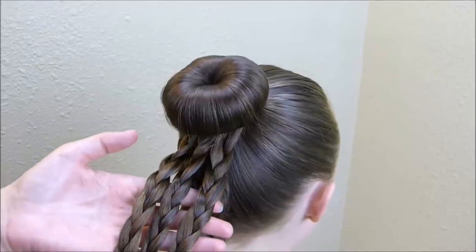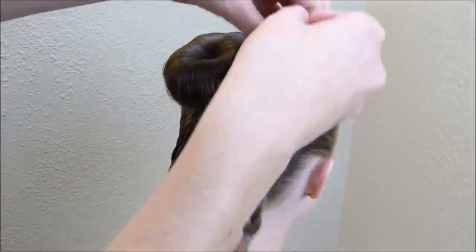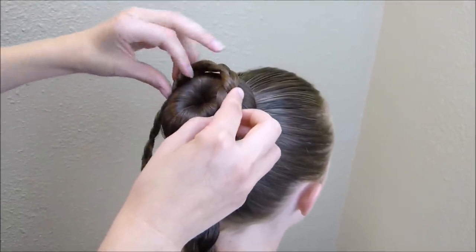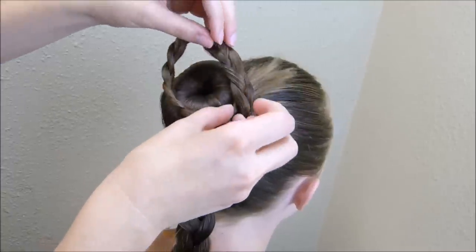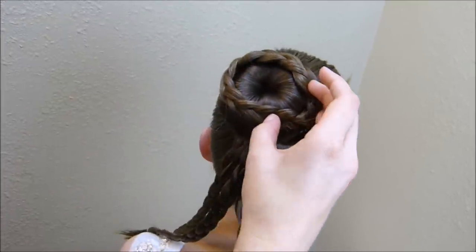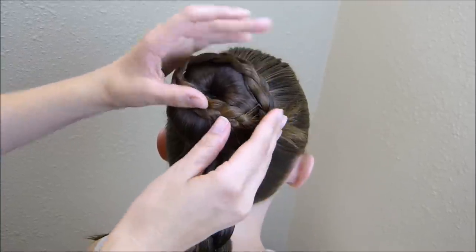Now that I have these three braids done, I'm going to take them and wrap them around this bun — don't forget to leave this first braid that you did out. I'm going to start kind of at the top of the bun instead of the bottom, and then I'll bring these other two braids underneath. I'm kind of just bringing that right around the very top in the center, and then I'm going to try to hide that end underneath. If you use a bun maker, you're going to be able to bobby pin this right in — these bun makers have these little holes in them, so you can just add the bobby pin right inside it.